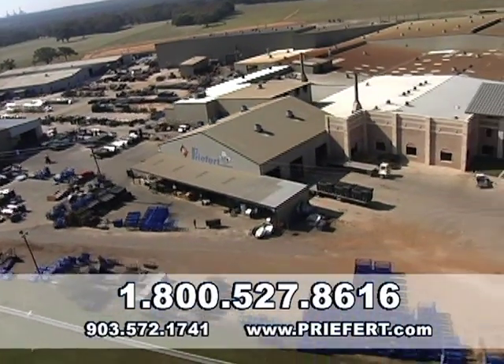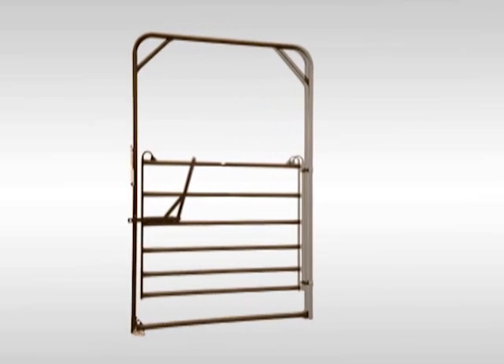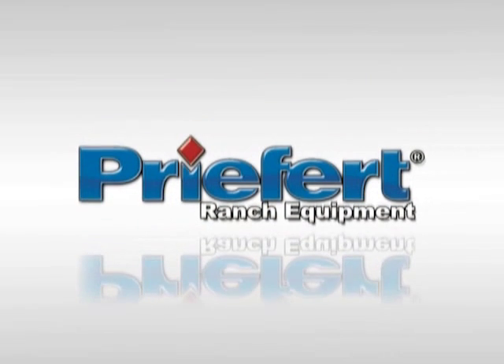Contact Prefrit to get answers to any other questions you may have, or visit us on the web at Prefrit.com. And if you're interested in our utility panels, don't forget to check out our utility walk-throughs and bow gates. Prefrit — built by ranchers, for ranchers.